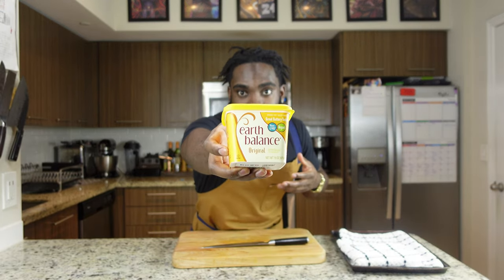Also a good note: if you don't want to use butter, there are other options. When I cook for my NFL and NBA clients I like to use Earth Balance — it's a better, vegan option for butter. Keep that in mind if you're on the healthier side. There's also olive oil you can use as well, so just play around with that.